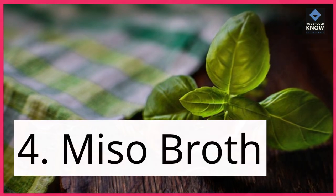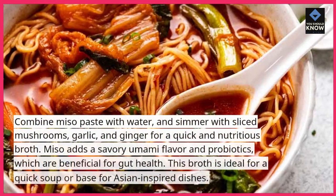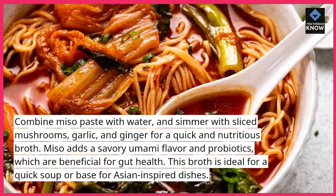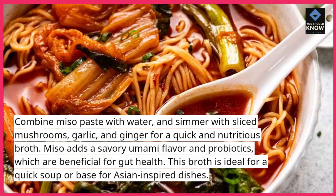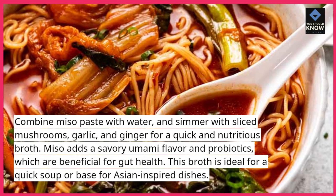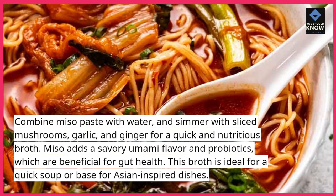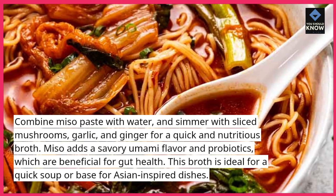4. Miso Broth. Combine miso paste with water and simmer with sliced mushrooms, garlic, and ginger for a quick and nutritious broth. Miso adds a savory umami flavor and probiotics, which are beneficial for gut health. This broth is ideal for a quick soup or base for Asian-inspired dishes.